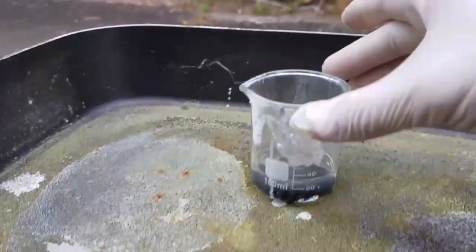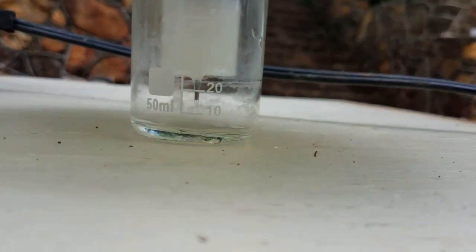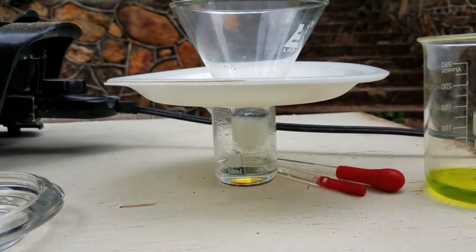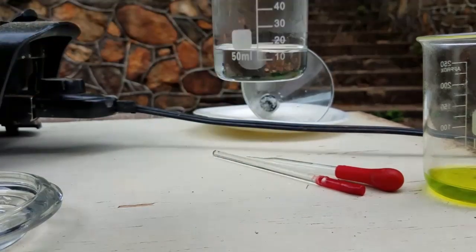There's some dirt on the glass, so now I need to filter the solution. This residue from the tin I will wash and use again next time — I just need to wash it in clean water.